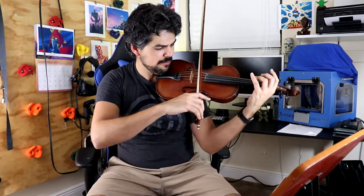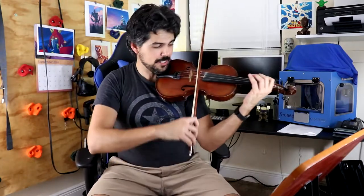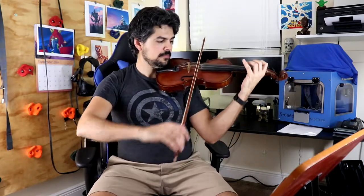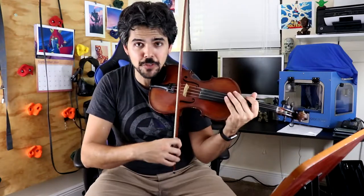Do the open string — figure out which open strings are sounding by kind of air fingering. By following that, you can practice the bow changes. When you add the fingerings back in, everything is going to run a little bit better. That way you're practicing the bowing motion.